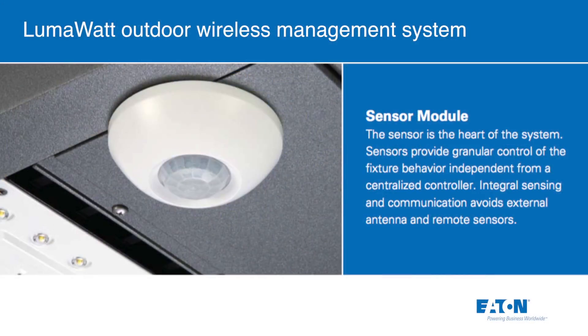There's a wireless node that's mounted in the fixture at the factory, so it's 100% tested and it's an IP65 rating — no installation in the field of that component. It's a wireless node, an occupancy sensor, and a daylight harvesting device, all built into one device.